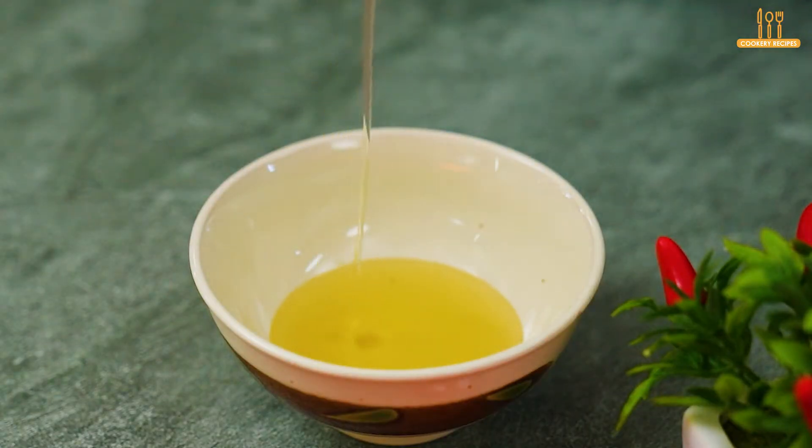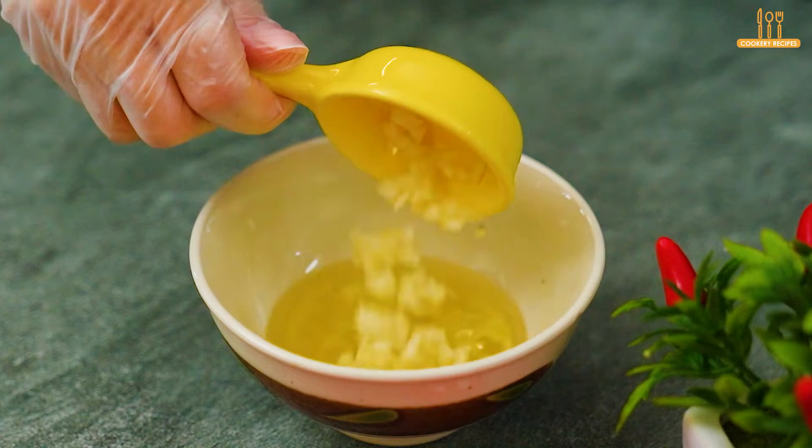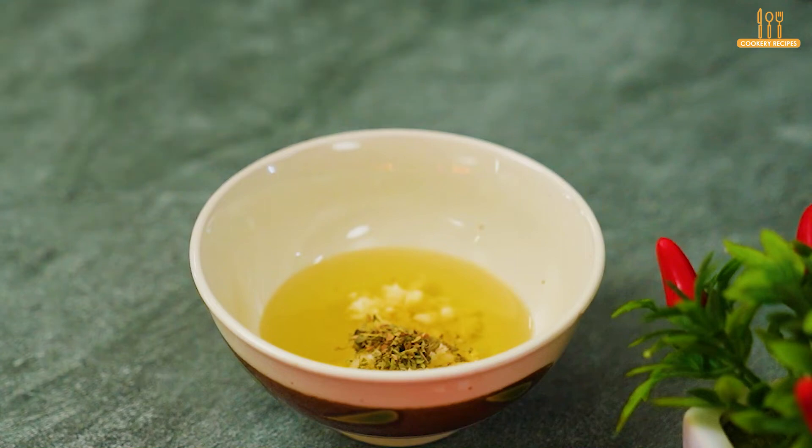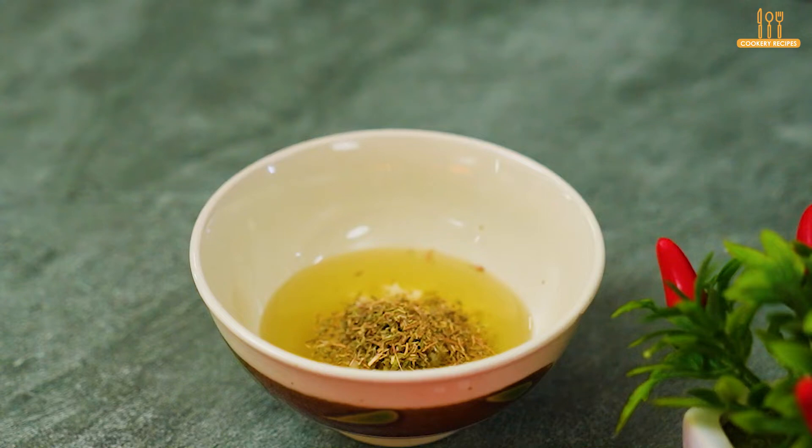Now, let's prepare the special seasoning for this recipe. Take a saucer or a bowl and add 40 milliliters of olive oil, two chopped garlic cloves, salt, oregano, black pepper, thyme, and paprika.